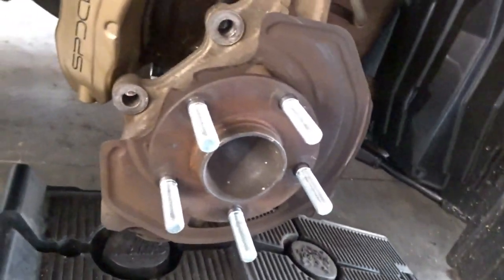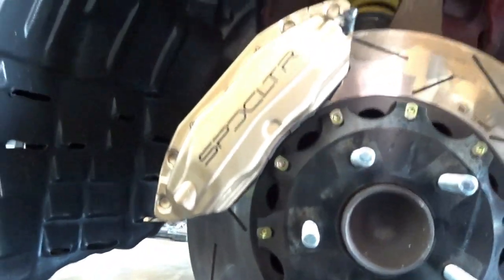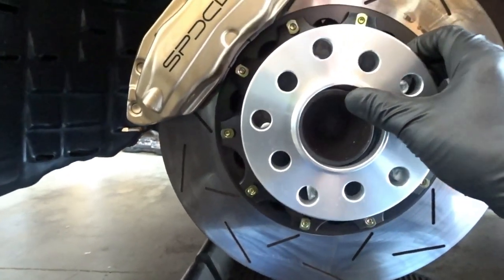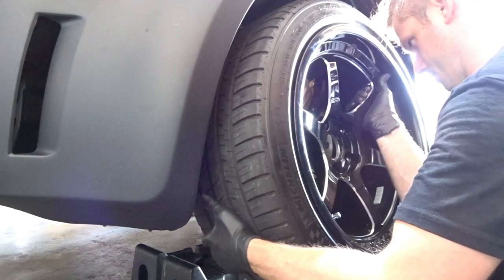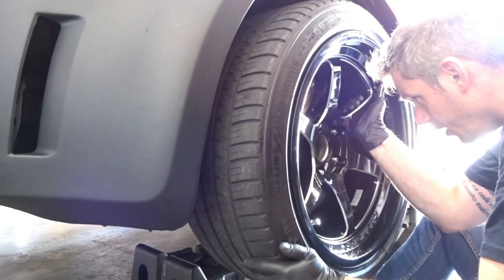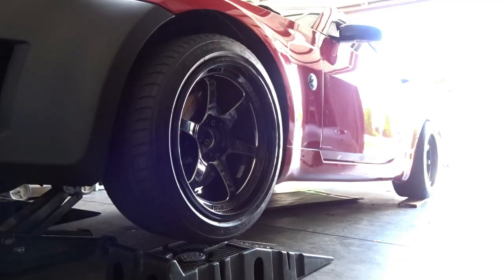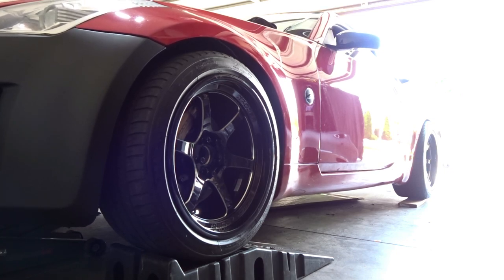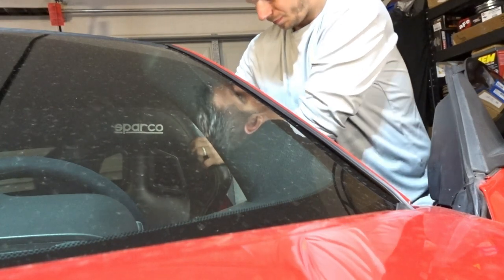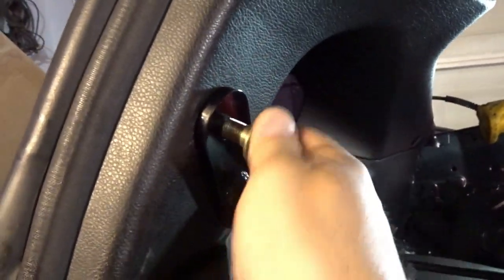Extended lugs on both the fronts are completed. This is probably one of the most worthwhile tools ever.